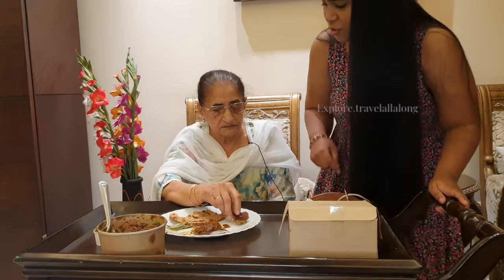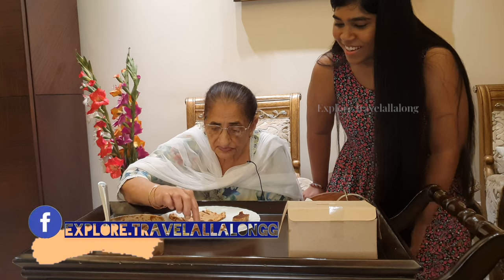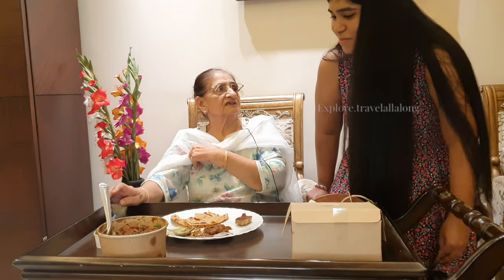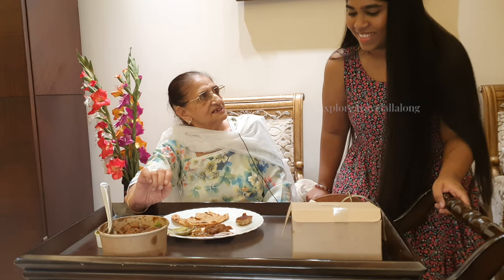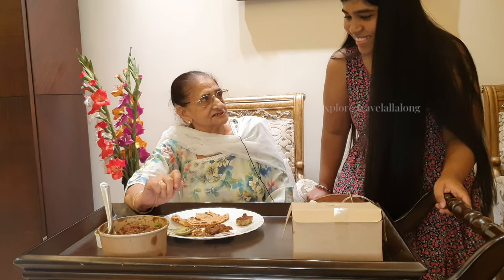And which dals have been used? I didn't quite understand. In these dals, I'm not sure how many types of dal have been used. The dals taste so familiar to me, I can't distinguish which dal it is. But the taste is first class — it's very good.